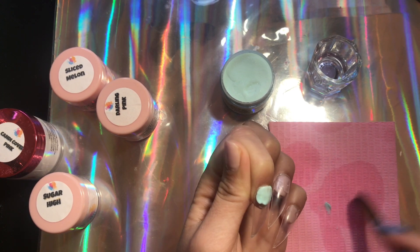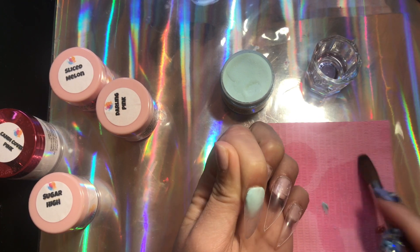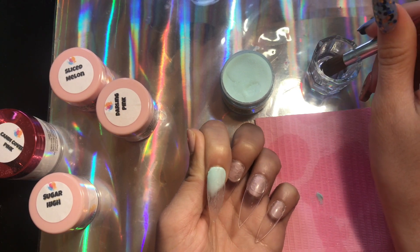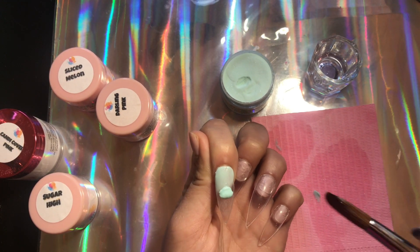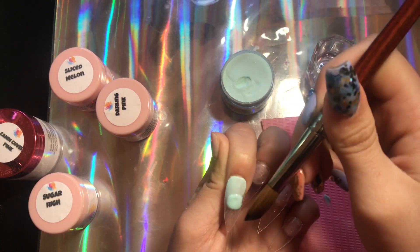I cannot stress enough how low-odor this monomer is. It does still smell like monomer, but it has a sweet vanilla smell to it — you do not feel it when working with it and it does not linger in the air, which is really nice. And these acrylics are super buttery.